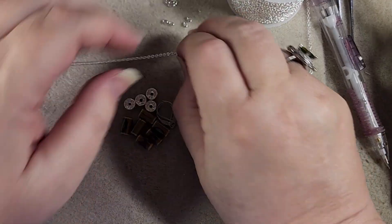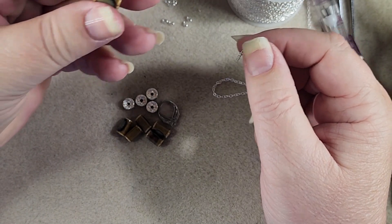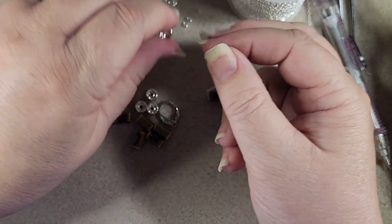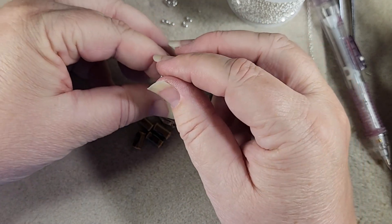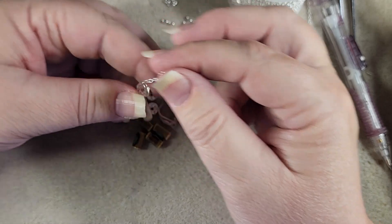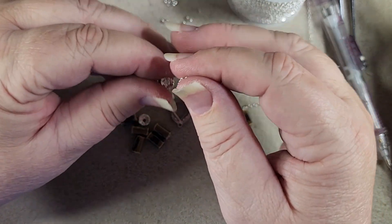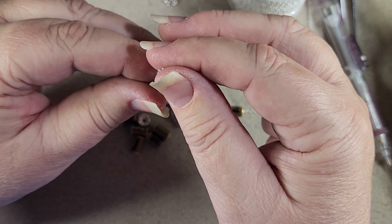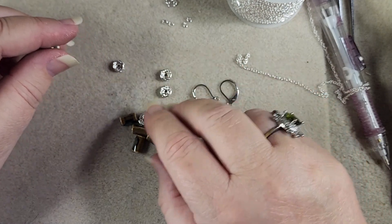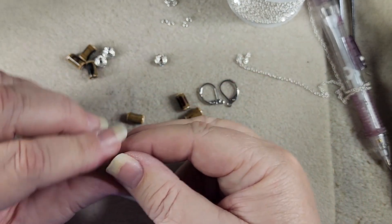I've got some really thin delicate chain, and it is thin enough that it will go through the porcelain beads we got from Spring Song — aren't those pretty? See, it goes right in. I've also always noticed that our crystal rondelle spacers usually have a pretty good size hole too. So what I want to do is take three of the porcelain ones and two of the rondelles for each side.